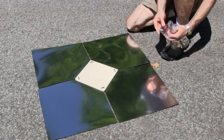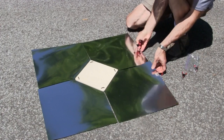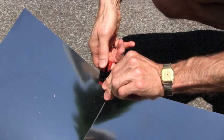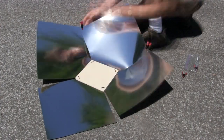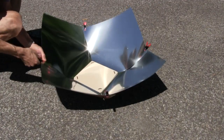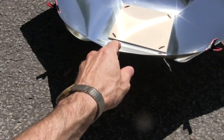The first step in arranging the panels is to clip them together. I aim it at the sun by looking at the shadow behind it. You can see the shadow is clearly lopsided, and now it's not.